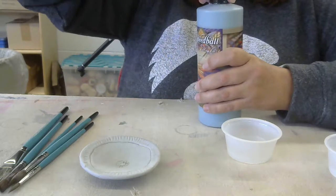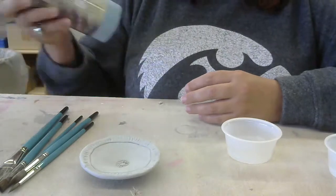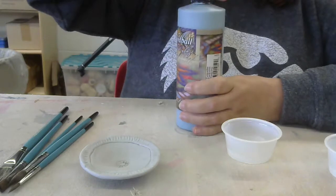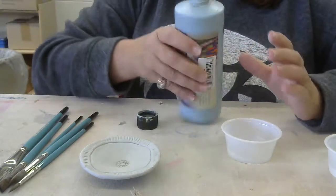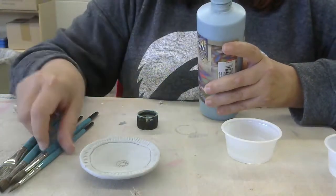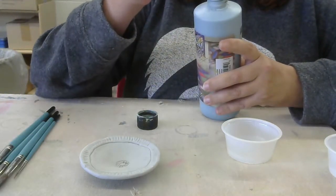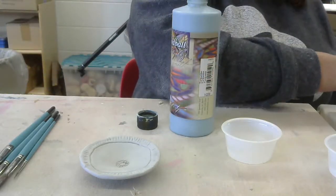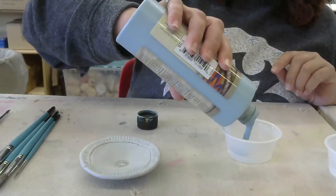Before I open this, I should shake it. It's liquidy — I don't feel any big globs going to one side or the other. Now I can open it. Sometimes depending on how long the underglaze has been around, there might be a little glaze at the top, so I'm just going to use one of my brushes to poke and make sure it's not solid. I can wipe it on my paper towel, and then squeeze a little bit of the underglaze into a cup.